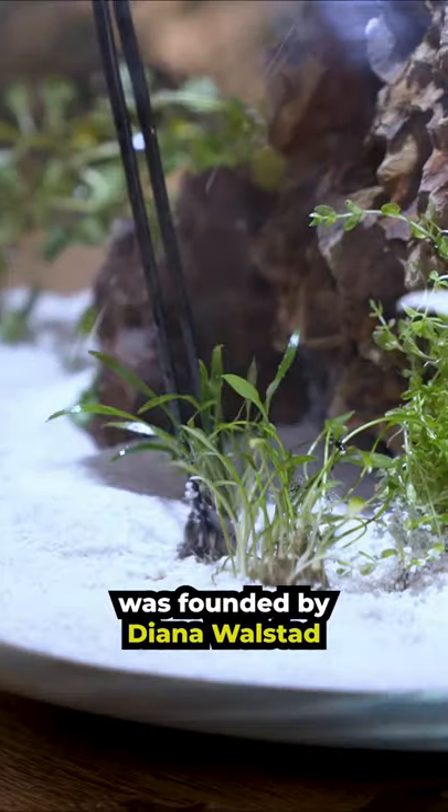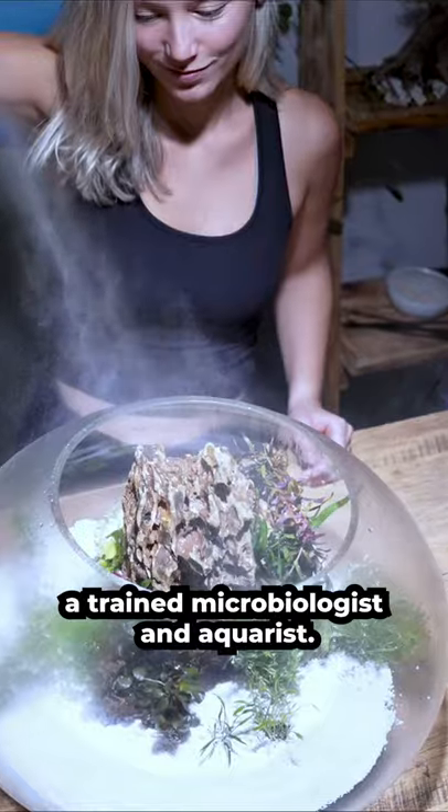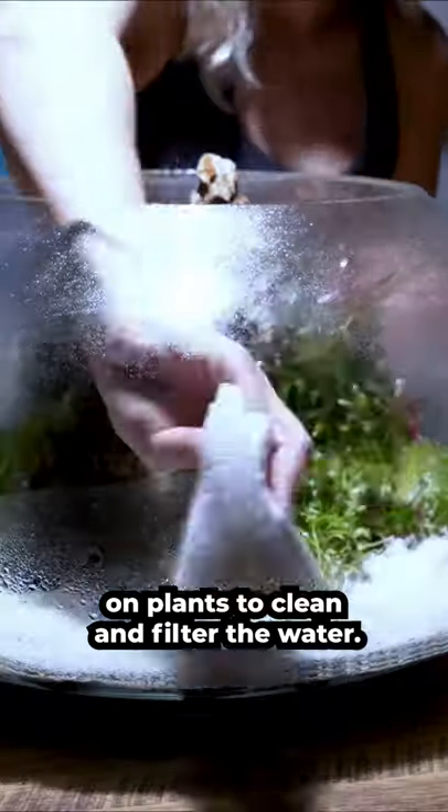The Wallstead Method was founded by Diana Wallstead, a trained microbiologist and aquarist. It relies heavily on plants to clean and filter the water.